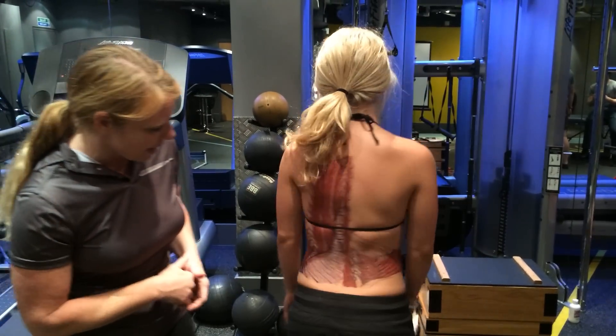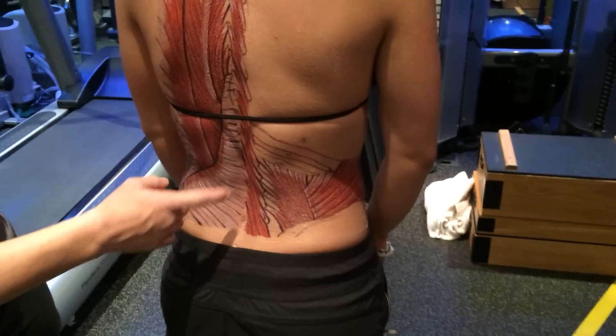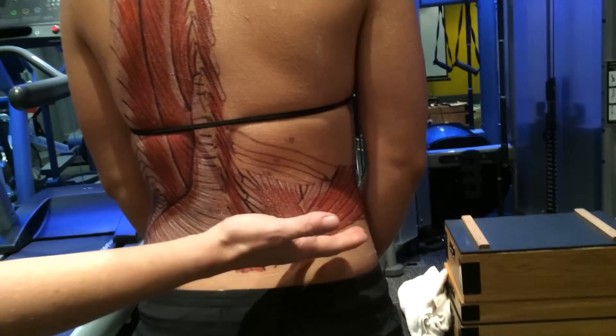So if you don't mind flipping around — the quadratus lumborum is attached to the 12th rib. It can go all the way up to the 12th transverse process, but it's anchored usually to L1 to L4. It comes down to attach to the lumbar ligament as well as the iliac crest.